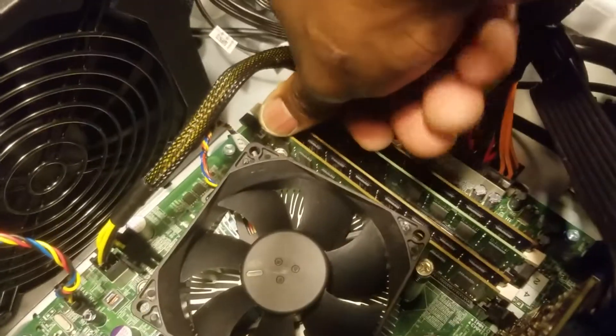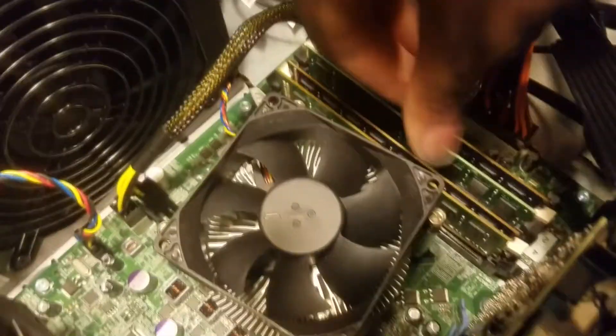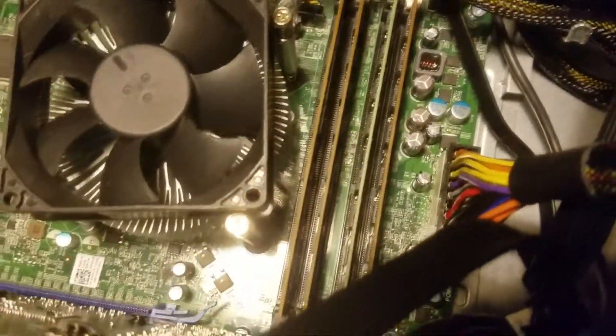I just had it the wrong way first, but one and two — both of the RAM sticks are installed. We should now have 16GB of RAM in this beast of a machine.